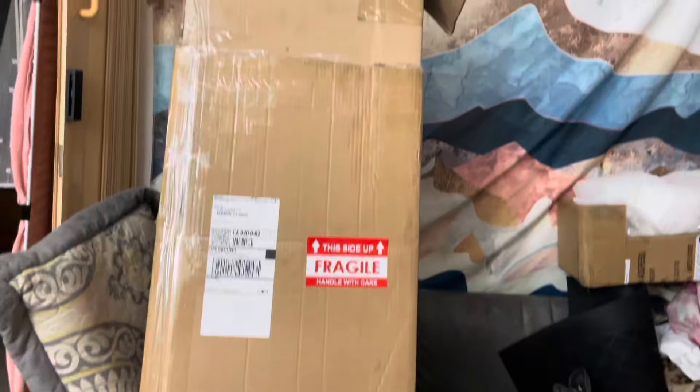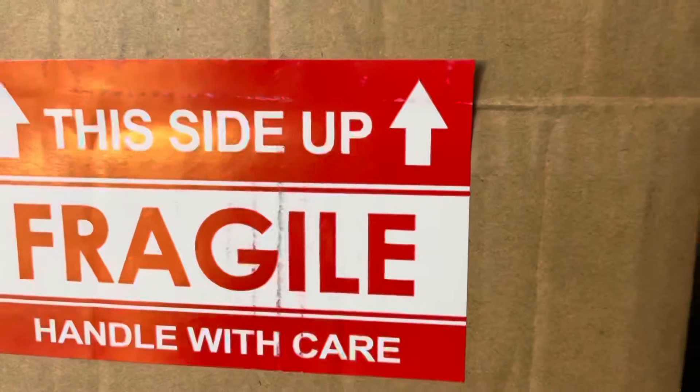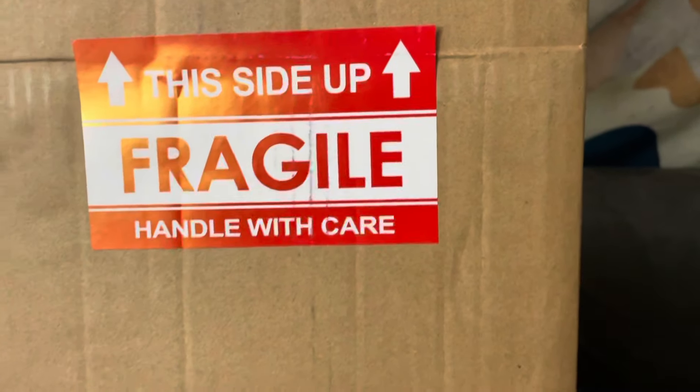Welcome back to the channel guys. Today we're going to be installing a carbon fiber spoiler on the E93 M3. I'm excited to show you guys what it looks like and a couple highlights of the install process.